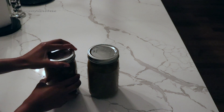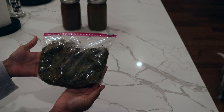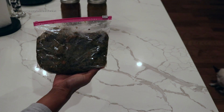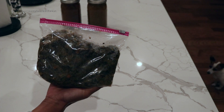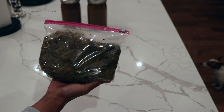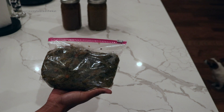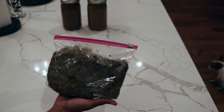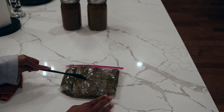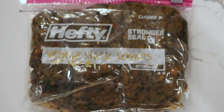So these are all the scraps I'm left with. I don't know if they can really be used for anything, but I'm going to save them and freeze them because I feel like this would be good to add to soups to thicken things up, or even add to my dog's food. I haven't decided — I'm just going to freeze it and figure out what I'm going to do with it.